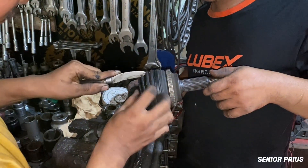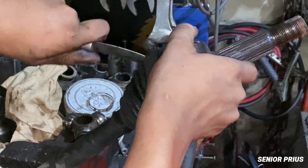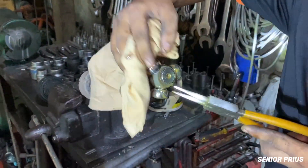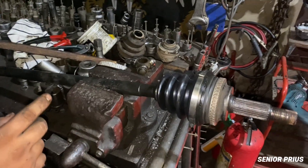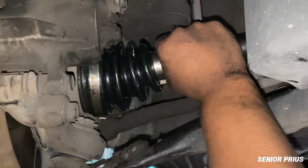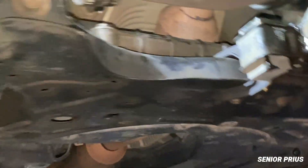Here's how you fix it. First, remove the axle or the part that gives you access to the boot. Clean off all the old grease and dirt, slide the new boot into position, pack it with fresh grease, and secure it with the provided clamps. Reinstall everything and double check your work. Let's watch the whole process of how we repair it.